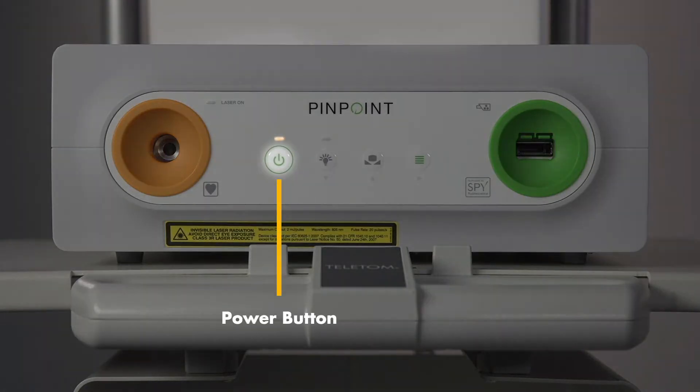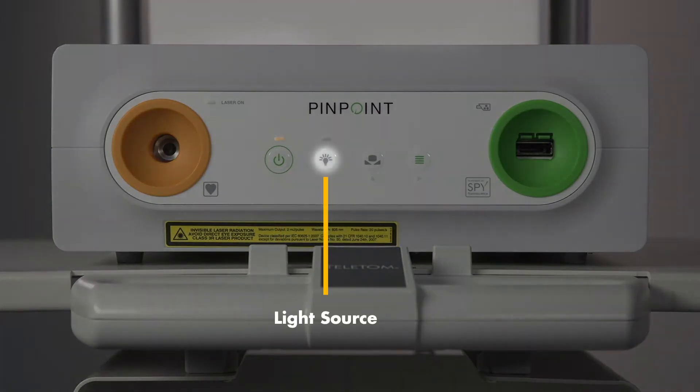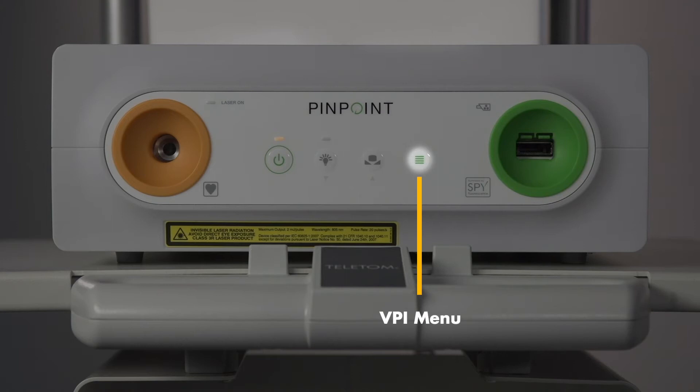Here's the power button with the indicator light above it. This button turns on the light source. Use this button to white balance, and this button brings up the VPI menu.